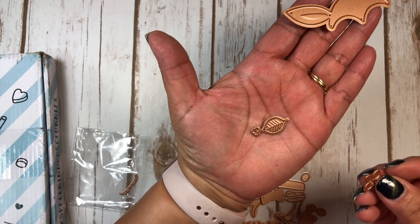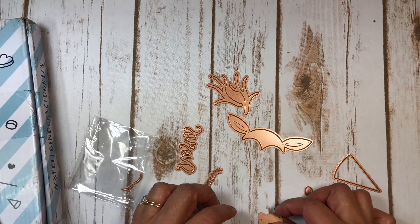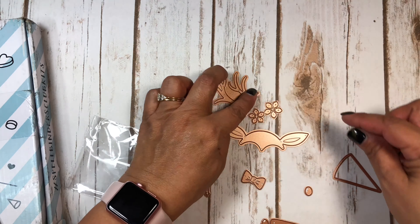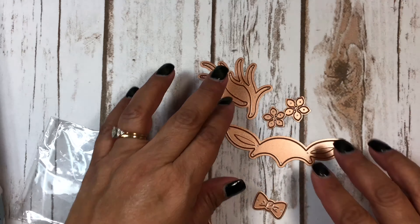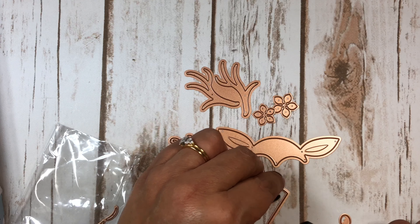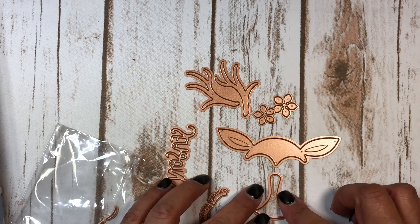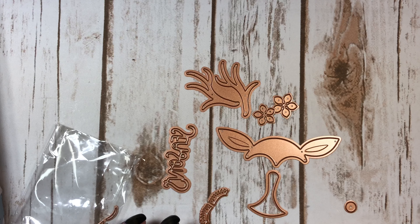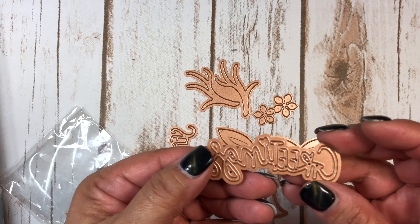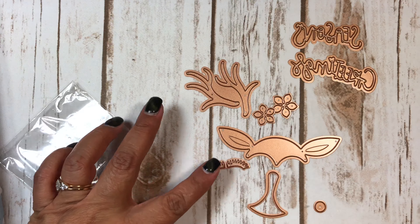You get some leaves, flowers — this is how it goes: her ears, bow tie, the flowers here to put on her antlers if you want. Here's the nose, these are her cheeks, and this says 'Seasons Greetings' right here — her eyelashes, as you can see there.